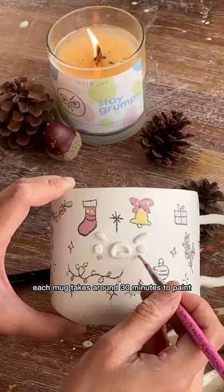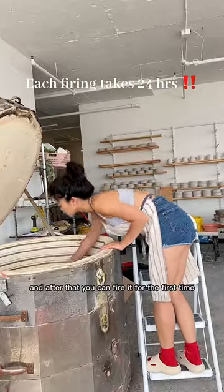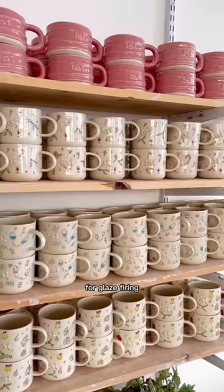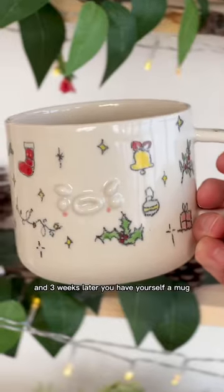Each mug takes around 30 minutes to paint, and there's no faster way to do it. After that, you fire it for the first time for bisque firing, glaze it, fire it again for glaze firing, and three weeks later, you have yourself a mug.